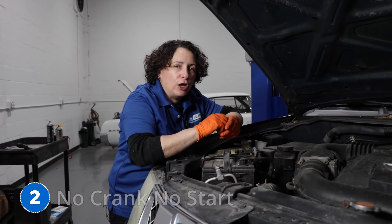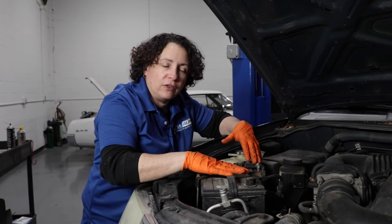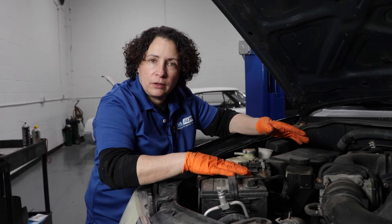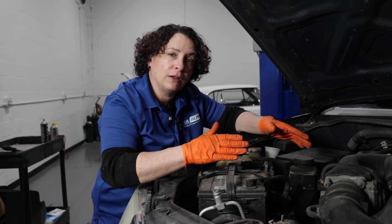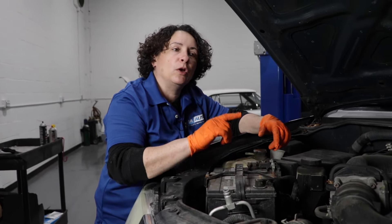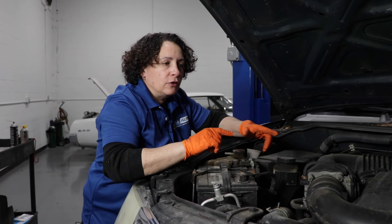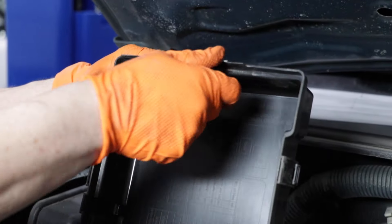Number two: no crank, nothing. There's no sound. You turn the key and it does nothing. Test the battery — it's a strong battery, it's got 12.5 volts in it. Check the starter by test light and make sure you have power going down there. If you don't have power going down there, it's not going to be the starter. It's going to be what sends power from the ignition switch down to the starter — the starter relay located in here. They'll call it the ignition switch relay. Have that tested first.